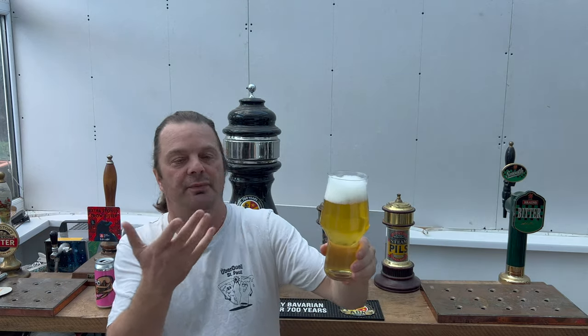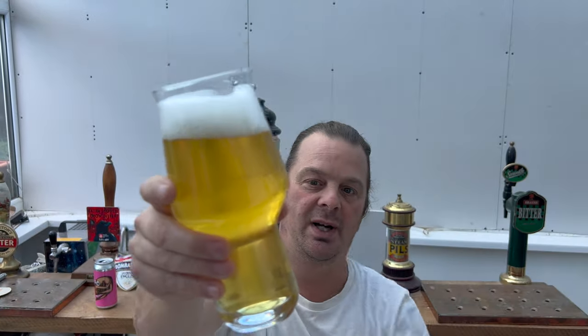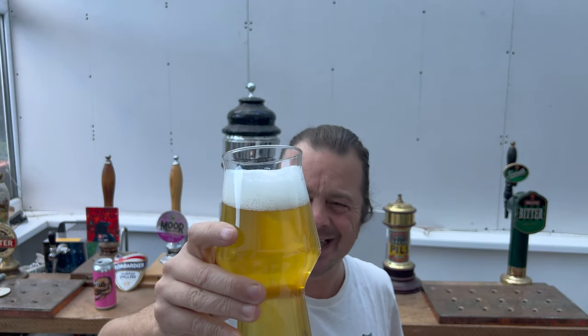Every single beer from Bad Seed Brewing Company, who are based in Denmark, all have a difference to them — they all have their own unique qualities. Looking at the side of the can there — session IPA — even session IPAs these days are hazy, and I was almost presuming that when I opened this it was going to be really really hazy. But no — I like the elements of surprise with this brewery, the fact that they're always doing something slightly different.